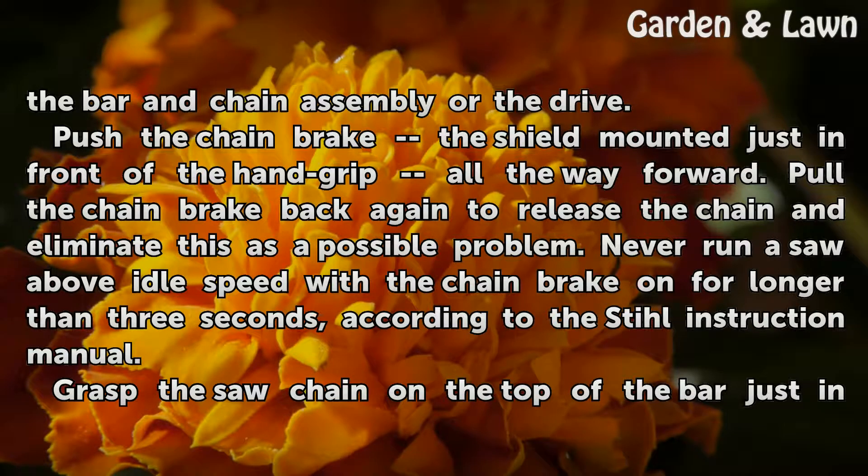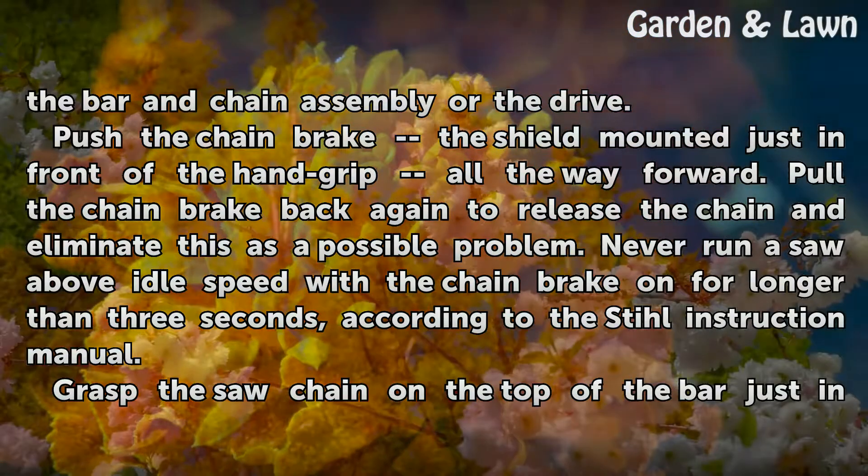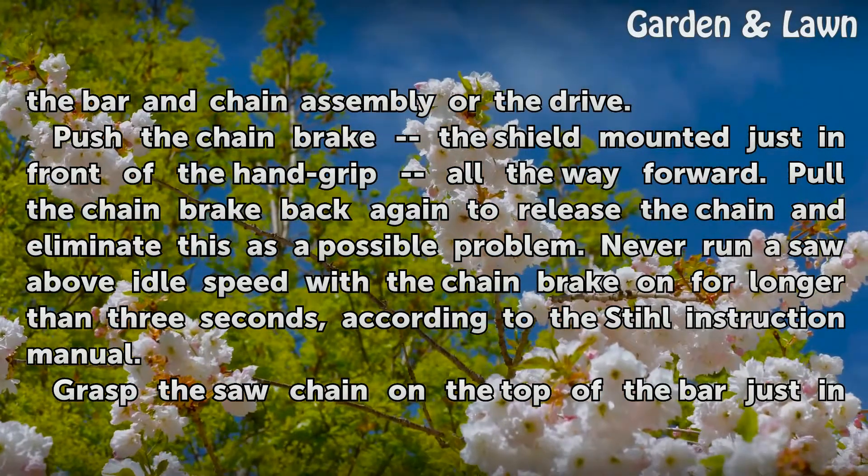Push the chain brake — the shield mounted just in front of the hand grip — all the way forward. Pull the chain brake back again to release the chain and eliminate this as a possible problem. Never run a saw above idle speed with the chain brake on for longer than three seconds, according to the Stihl instruction manual.